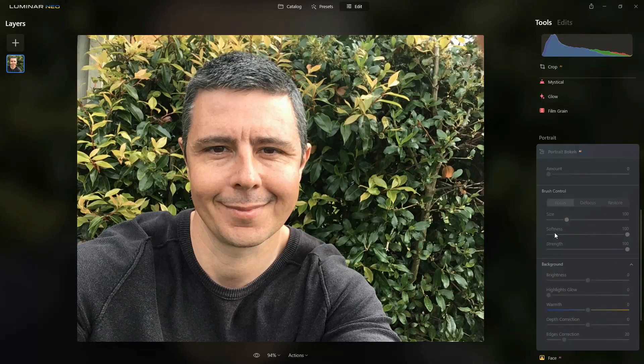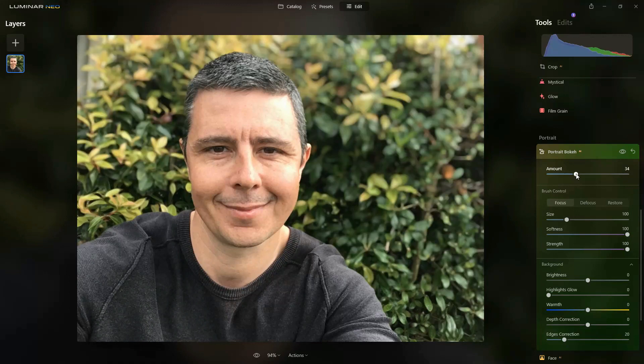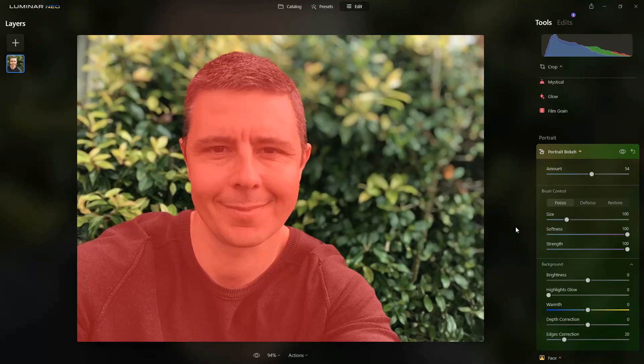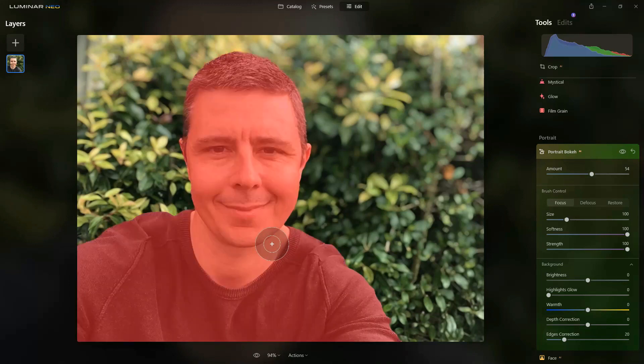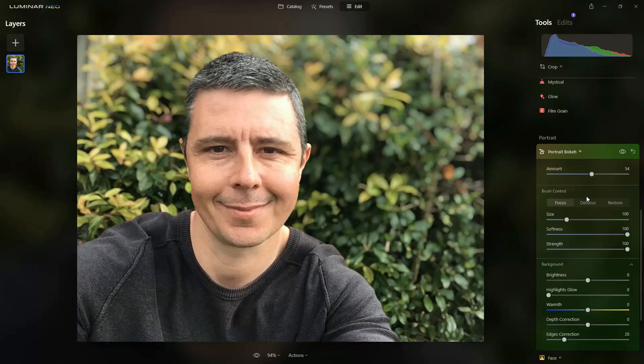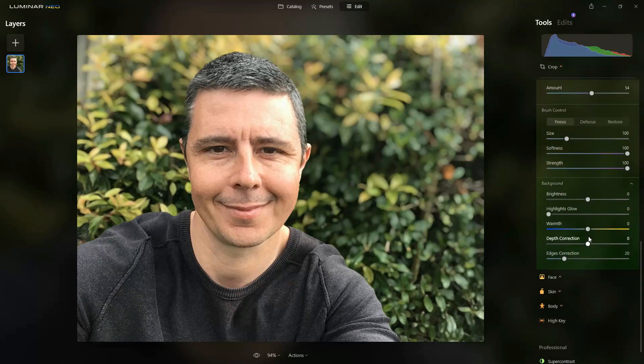We're going to begin with a little bit of portrait bokeh — as I dial this in it's going to begin to blur the background. Background blur is important for two main reasons: first it creates a contrast between me and my background giving a sense of pop and three dimensions, and also it removes any background clutter that might distract from the subject.